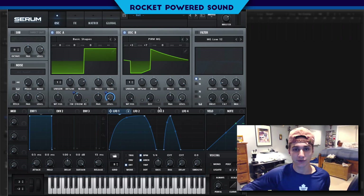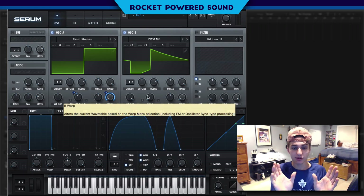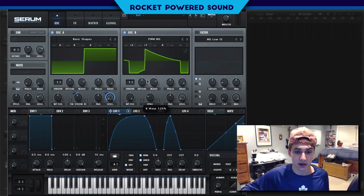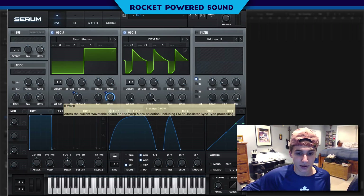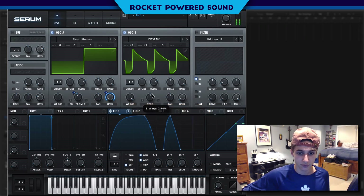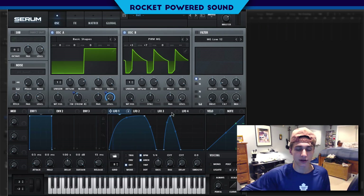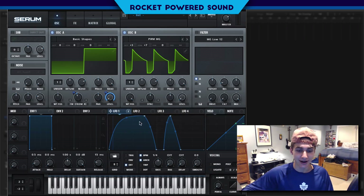We're going to turn on sync. Sync is going to repeat this waveform within the window. As we turn it up, we have our first copy come in at about the 2.0 mark, and once we turn it up to 3.0 we have all three of our cycles in — we're actually playing it just about one octave higher. That's really adding a huge screech element to the sound.